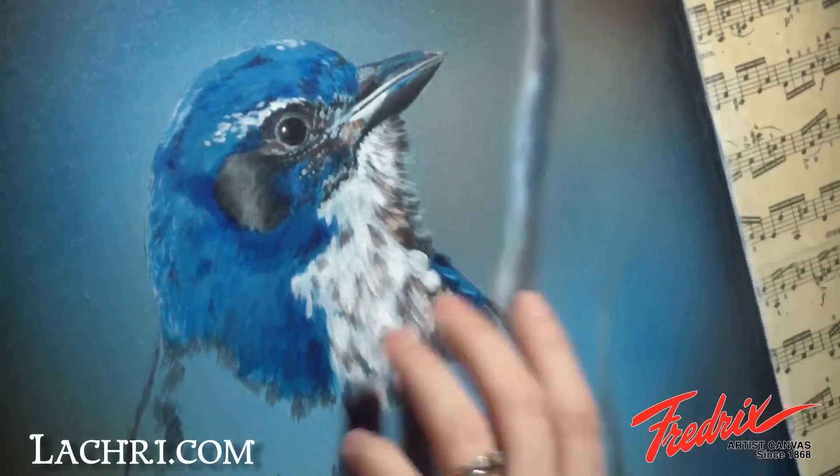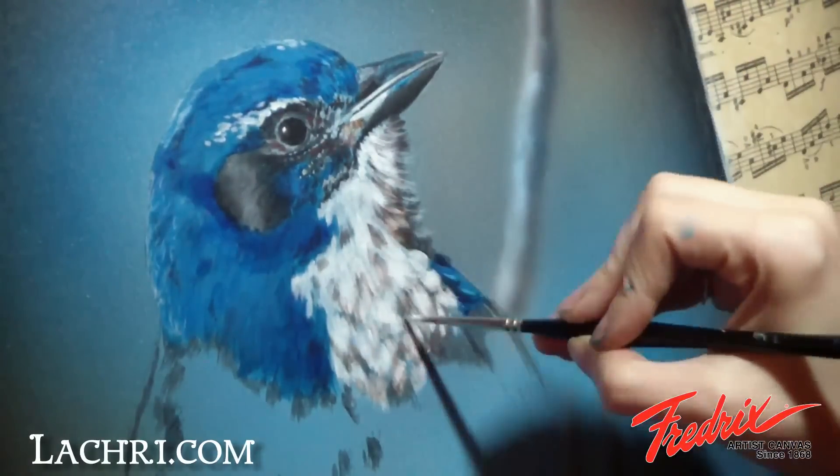After adding some shadows, I go back over some of them with white paint, with both a rake brush and a liner brush for a bit more detail.